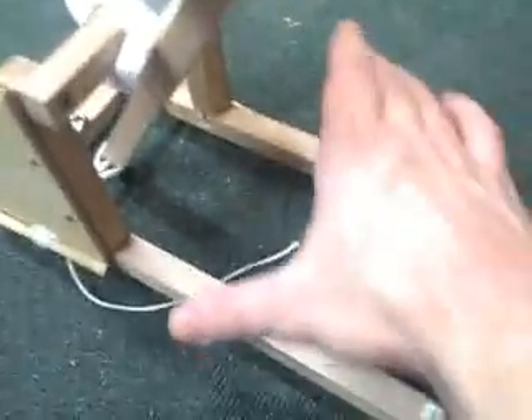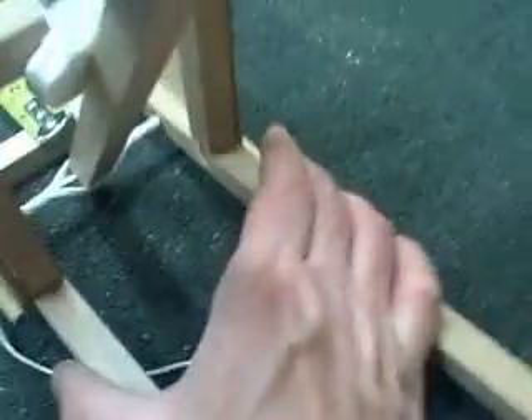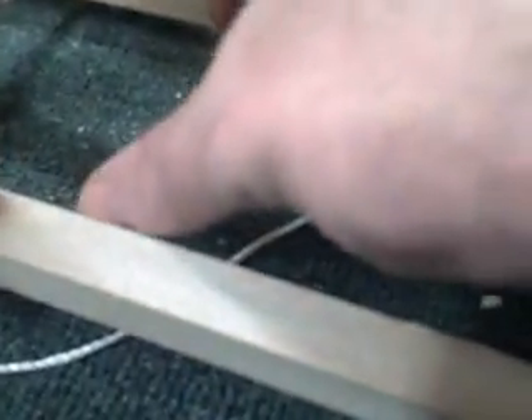I want to show you a couple of things. You can get it to shoot further. You can see here that this is bowing a little bit. These are strong wood here, but it's starting to pull in because the tighter you wrap it up, it's going to tend to pull these in. So if you want to make it really strong and really torque it up by spinning the rods, put another piece of wood in here somewhere to keep it strong. But this one's pretty strong.